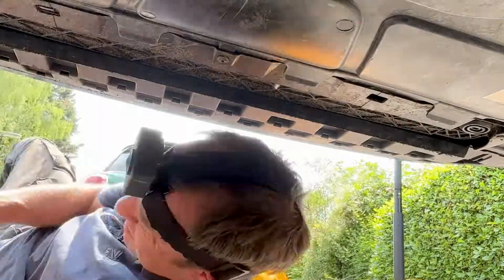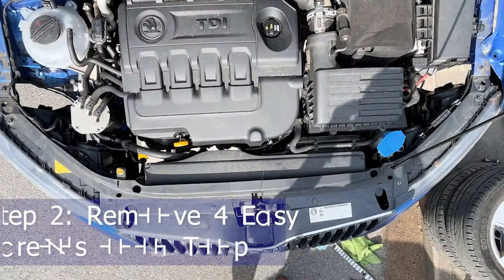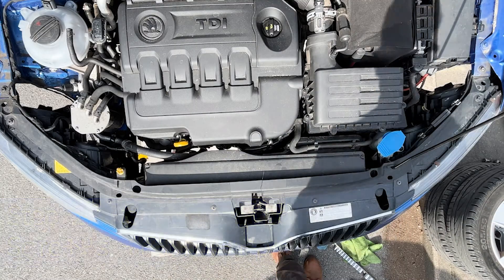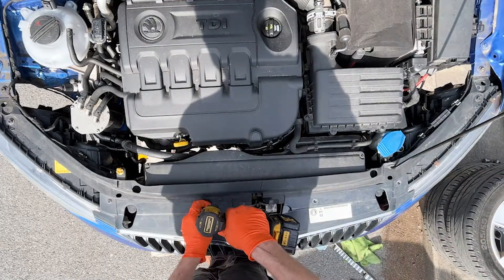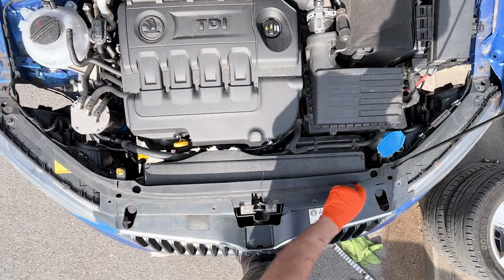Then we can take the bolts out off the top as well. This is actually part of the radiator surround — this bit here. This is not part of the bumper.